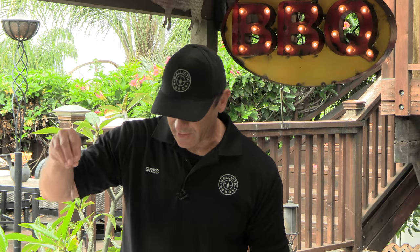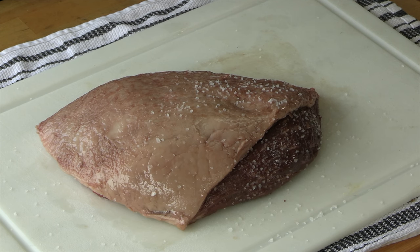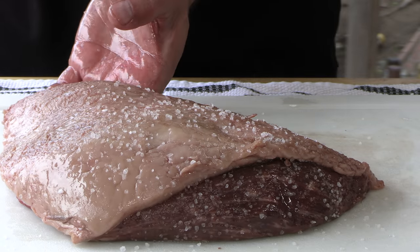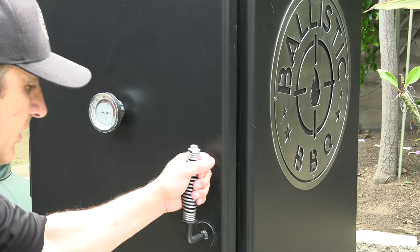On this cook, I've decided I'm going to go fat cap up. The fat on picanha is part of the delicacy — this stuff is great. I have the offset running right now at 225, which is exactly where I want it for this cook. I'm burning lump charcoal and a little bit of pecan just to give it a little extra smoke. Let's get this thing on the pit.